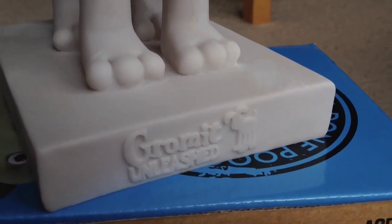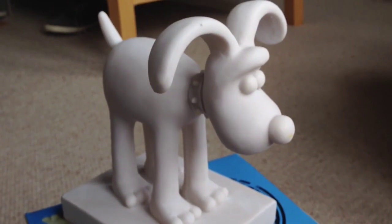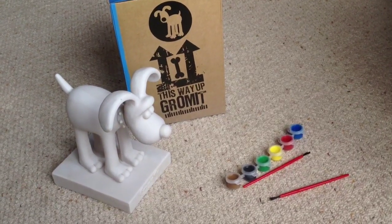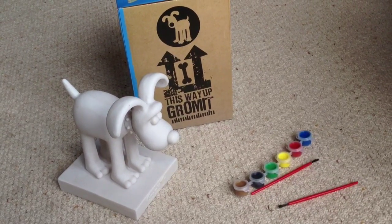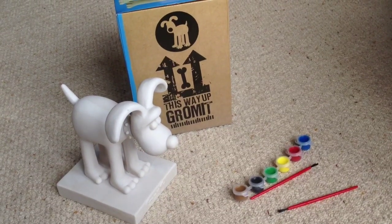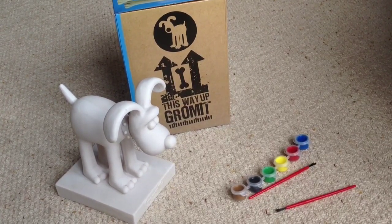Down at the front we've got the Gromit Unleashed logo to celebrate the exhibition. Overall this is a fantastic little model and I'm really looking forward to painting him up. That was the paint your own Gromit celebrating the Gromit Unleashed exhibition in Bristol. If you want to pick one up, head along to Cribs Causeway Shopping Centre, and I'm pretty sure you can find these on the Aardman website as well. Rate, comment, and subscribe, and I'll see you in the next video.